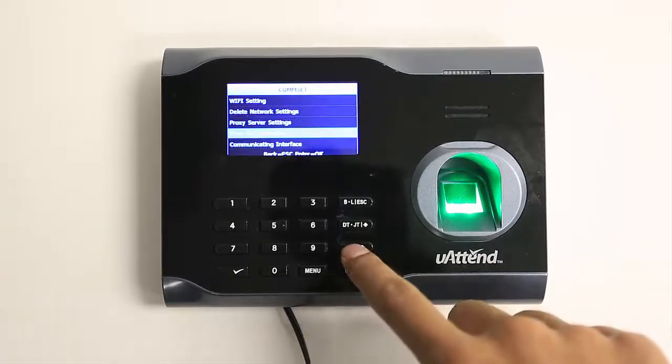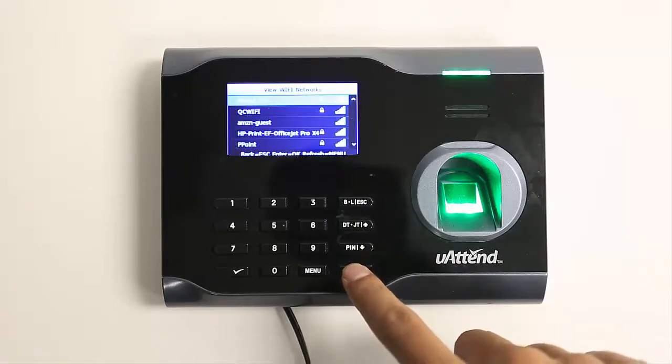Scroll down and select view Wi-Fi networks. Find and select your Wi-Fi network.